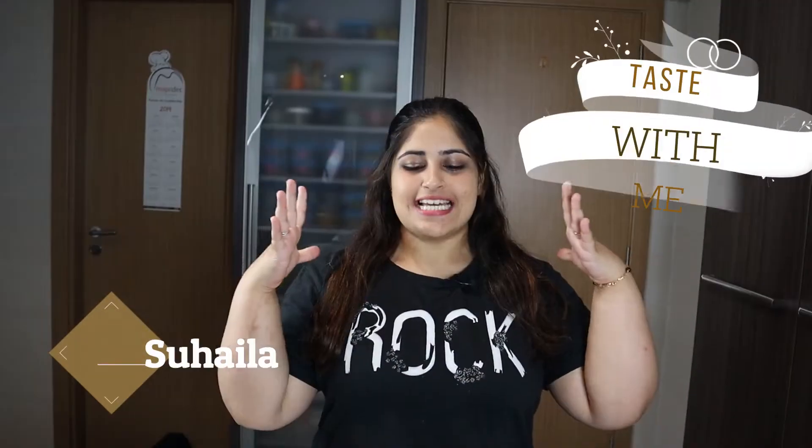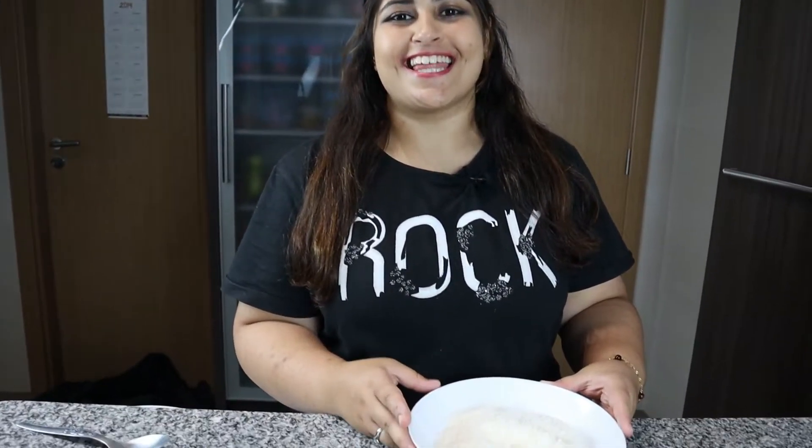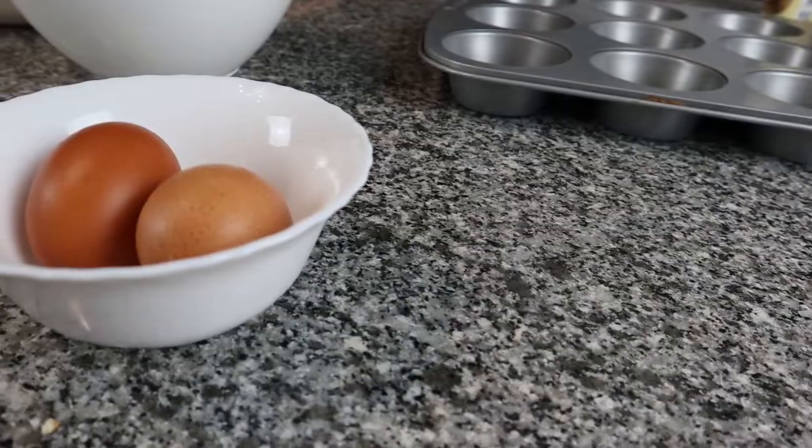Hello guys, I'm Zahala and you're back on Taste with me. Today we're going to be making something very easy and simple, and you coconut lovers out there, that's what we're gonna be using. Let's get started.